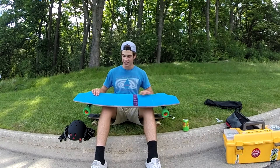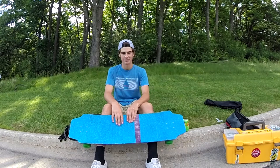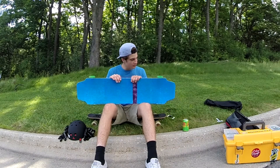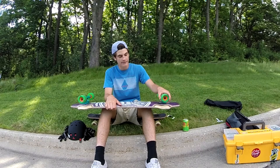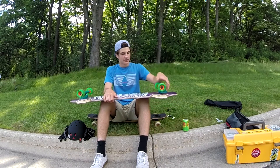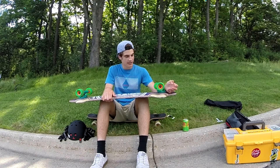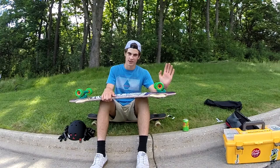I got the neon blue Blood Orange grip tape — I love it, best grip tape ever. And then I'm riding the 66mm 84A Abec 11 Freerides. They have some skin on them so you've got to break them in first, but once they're broken in, very nice.